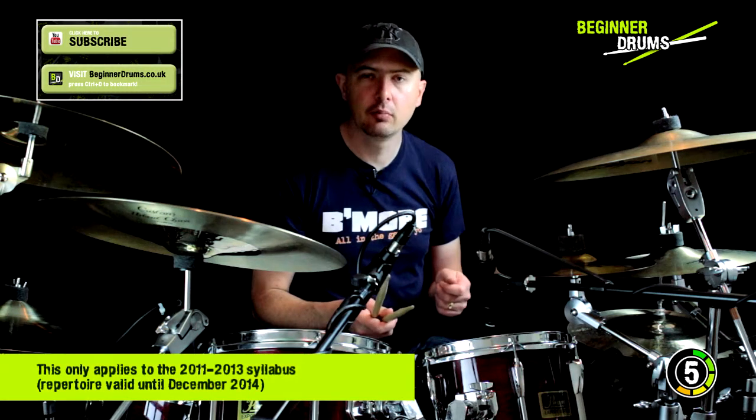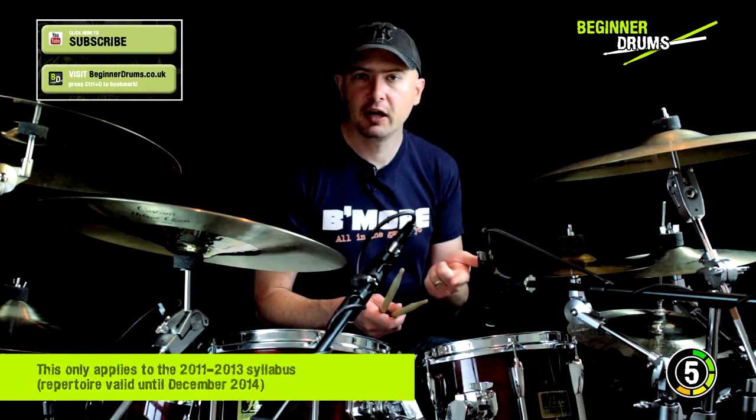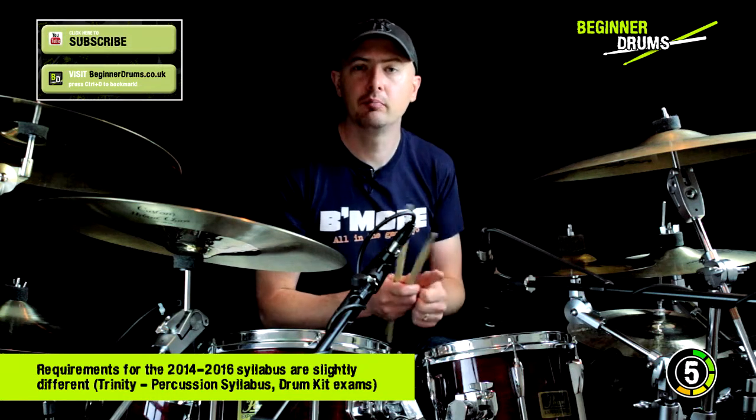As with all of the Trinity grades, you have to perform a solo rudimental study, an accompanied group A tune, and a solo group B tune. At grade 5 there are two rudimental studies and you have to perform both of them.